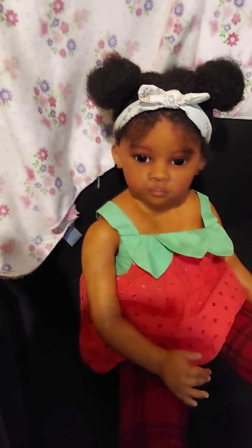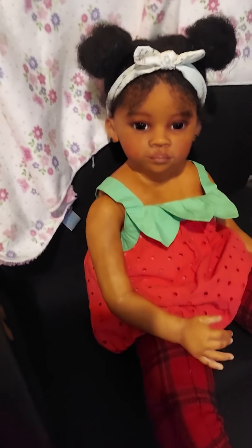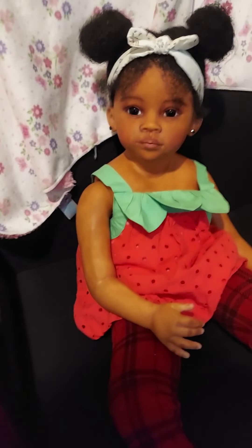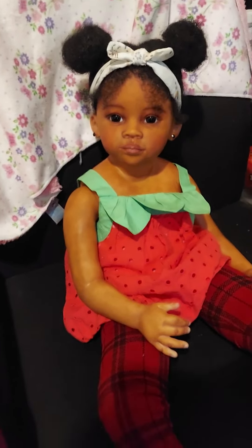Hey guys, it's Kelsey Reborns and I am back once again with another toddler May Lee kit. This is like one of the last May Lee kits that I'm going to be doing — I think Leone is another one I have. But this is the last custom one.